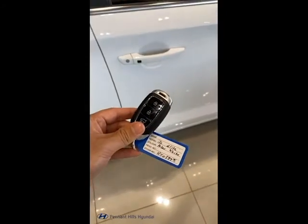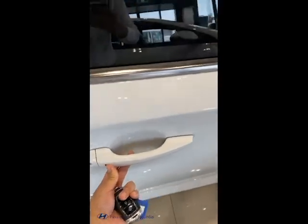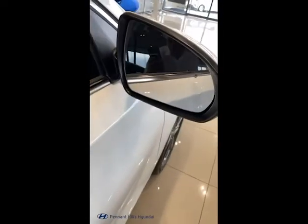The i30 Elite comes with a smart key that allows us to lock and unlock the car with this button over here. It also has a blind spot collision avoidance system over here as well.